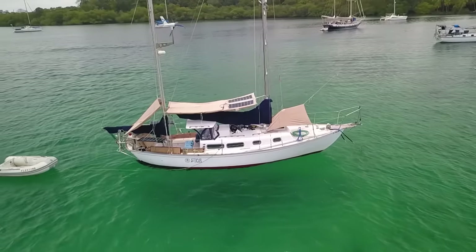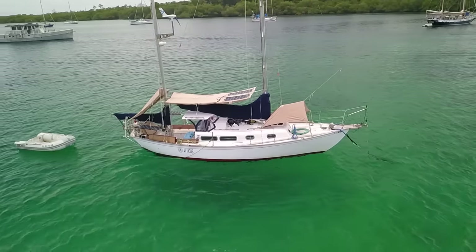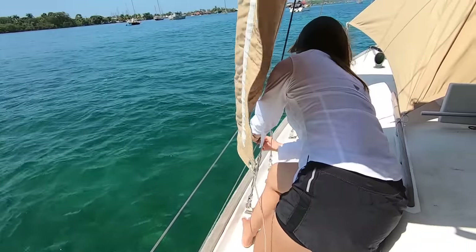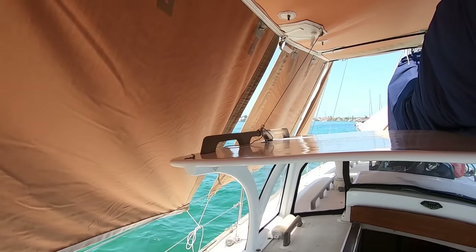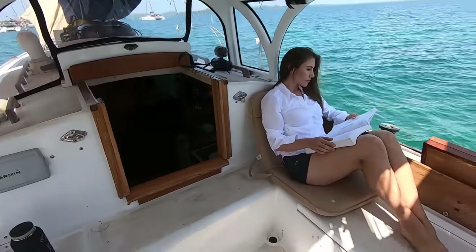Living on Atticus in the tropics we are really vulnerable to the sun — it's super strong, it's easy to get burnt, and we've met a lot of cruisers who wish they'd protected their skin more, as many are struggling with skin cancers and skin problems. One thing we do to combat the sun is make sure we're always covered up, and we made this huge sunshade to cover as much of the boat as possible. It has curtains we can drop down, giving us ventilation and a great view on one side while protecting the sun-exposed side.